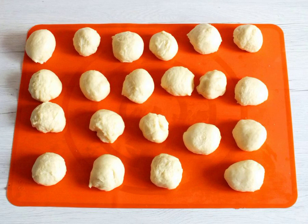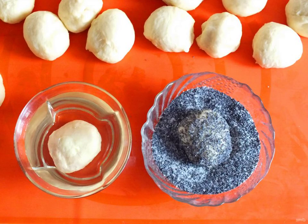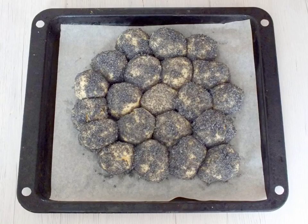Divide the dough into pieces slightly larger than a walnut. In a separate bowl, mix the poppy seeds and 100 grams of sugar. Prepare a baking sheet and cover with parchment. First, dip each piece of dough into vegetable oil, then into a mixture of poppy seeds and sugar. Place the prepared pampushki in the middle of the baking sheet, close to each other. Put it to bake in a preheated oven at 180 degrees for 20 to 25 minutes.